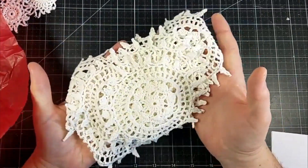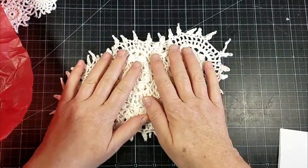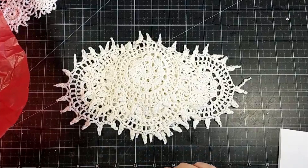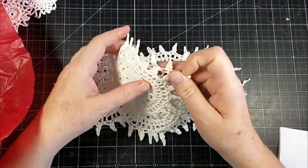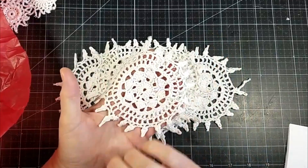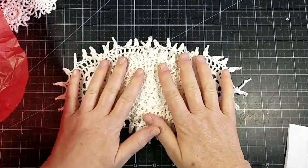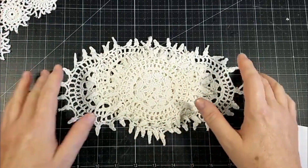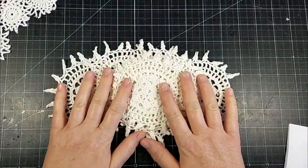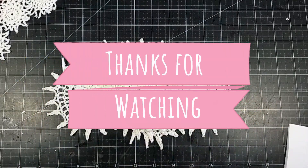Since they're white you can dye them — tea, coffee, or spray them with a mist like Lindy's, or even take Distress Ink and put it on your nonstick mat with some water and you can color these. Lots of great options with the white, but I just love the white. So this is my design team package for this month — make sure to check out the store and get you some goodies!